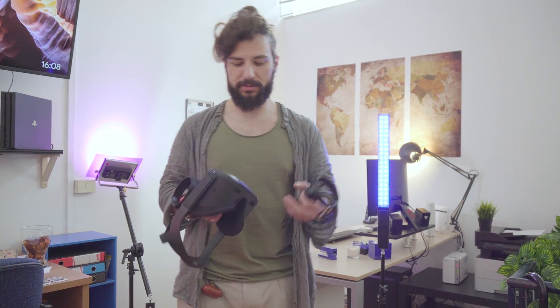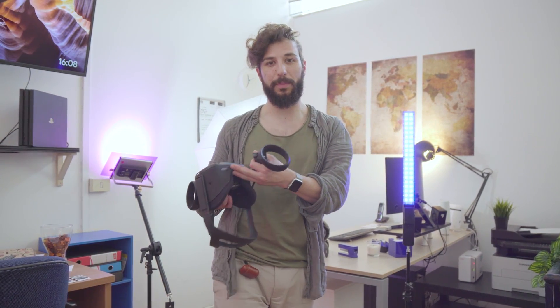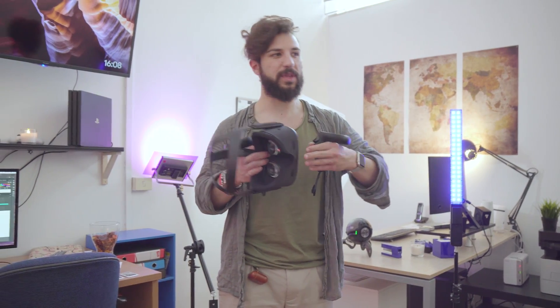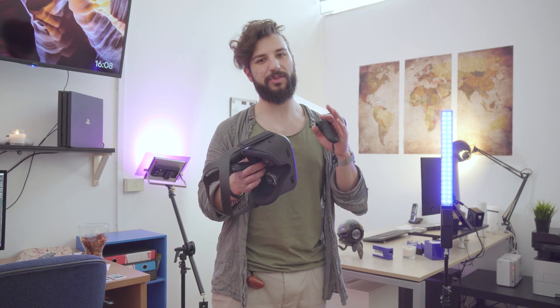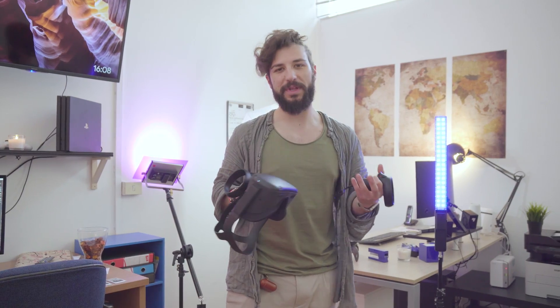399 euro non sono pochi: è un acquisto addirittura più elevato di una PS4 Pro. Però ci sta per un'esperienza innovativa, siamo ancora ai primi visori sul mercato e quindi è comprensibile che il prezzo sia elevato. Per quello che offre, 400 euro io ce li spenderei.